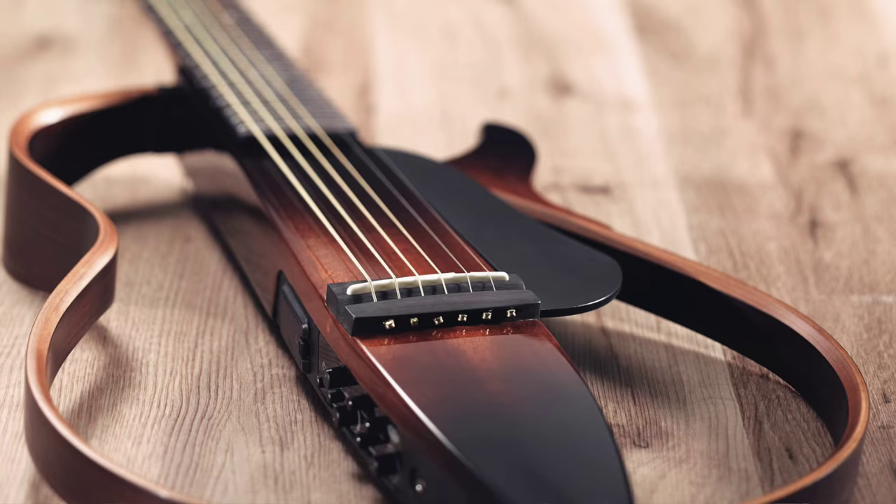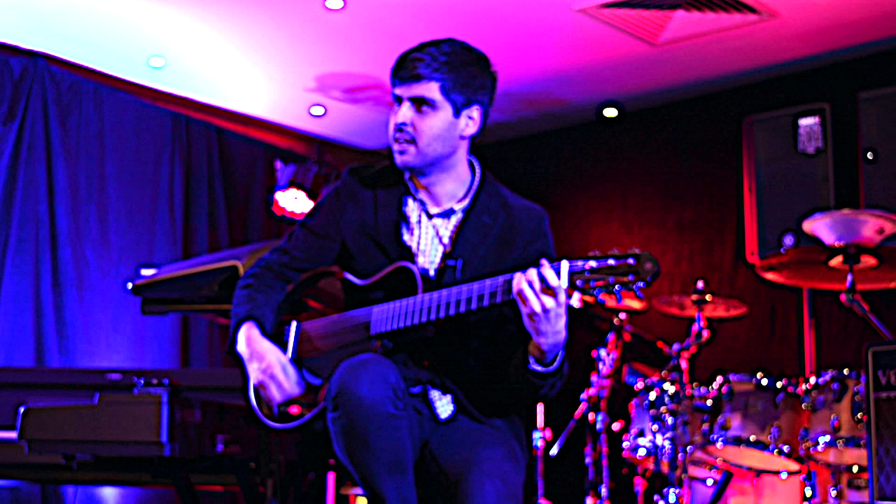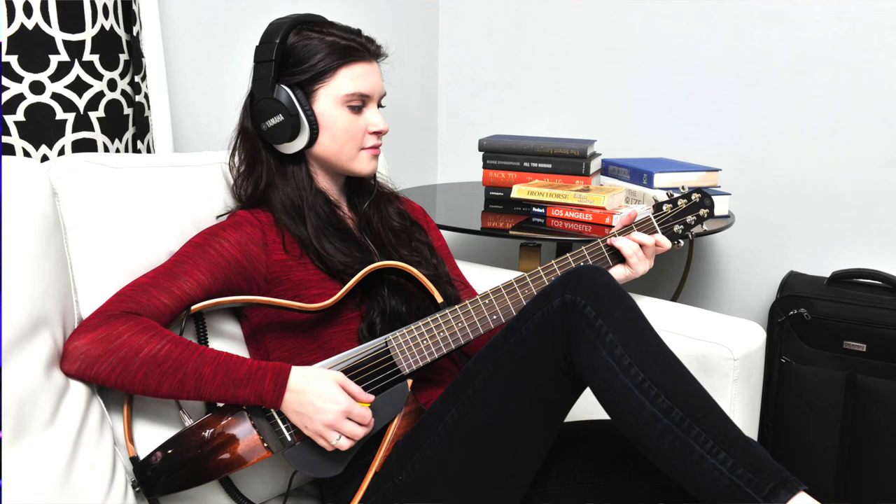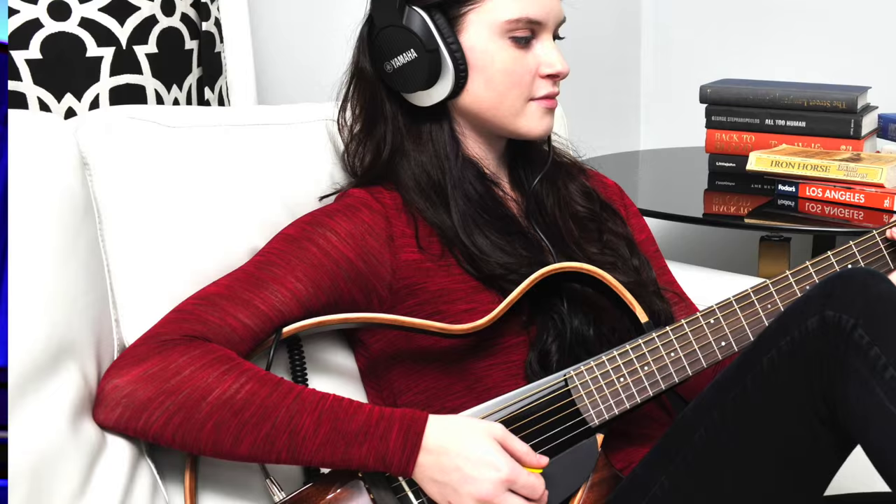I live in a flat in St Kilda. I can't practice usually too late in the night. Or I can, but I get complaints. Without anything, it makes a little bit of a sound, so you can still hear it, which is good, but nothing that anyone's going to complain about.